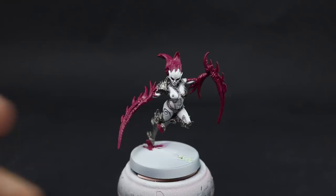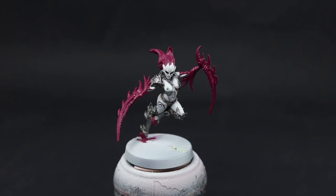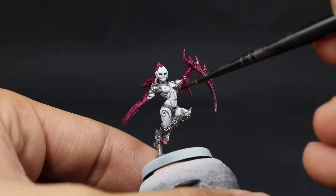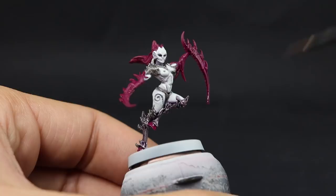Next I'm going to come in with Druchii Violet and with this color I'm going to shade both areas we painted so far — the Screamer Pink and the Lead Belcher. Make sure to be generous and let it settle in the recesses. At the edges where it touches the skin it's okay if it touches a little — it actually contours the areas nicely — but make sure not to use too much towards those edges because it might spill and you could end up with blobs of this high-saturation purple on your perfectly painted skin.